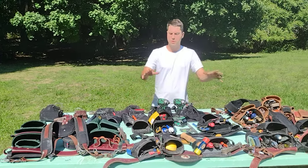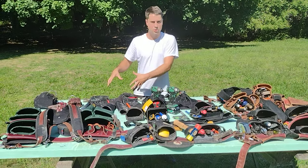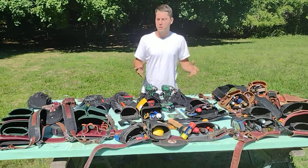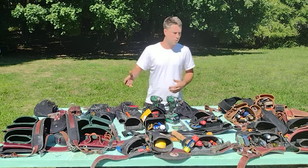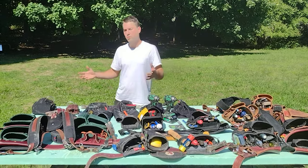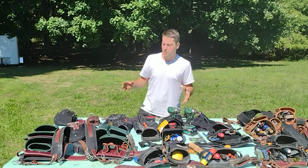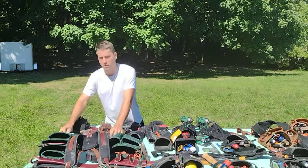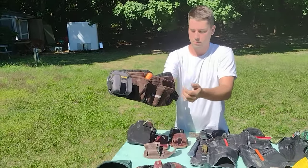Alright guys, today I'm going to show you a bunch of different belt setups. We got some basic pouches, some work shorts, Occidental, Diamondback — the whole shebang. I want to help you with your purchasing, so I'm going to give you the idea of what I went through, some mistakes that I made, and some pros and cons of each configuration.